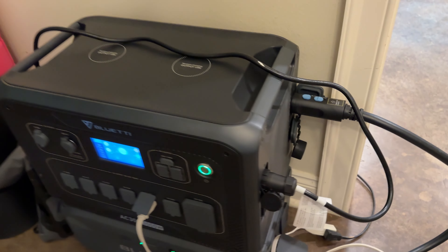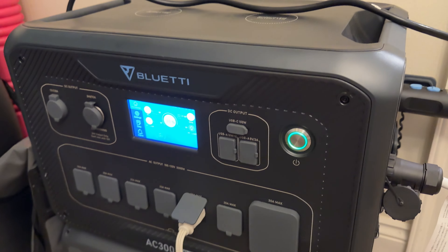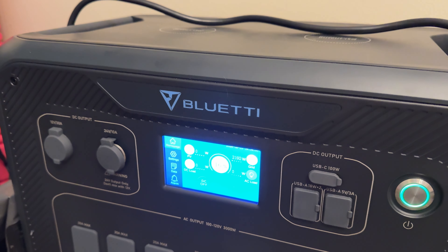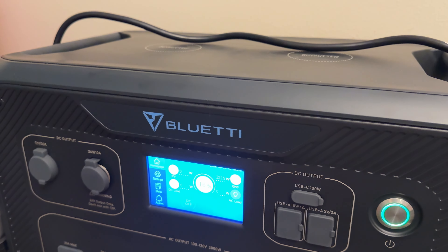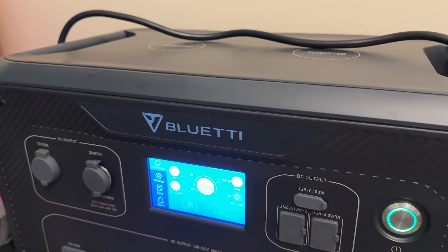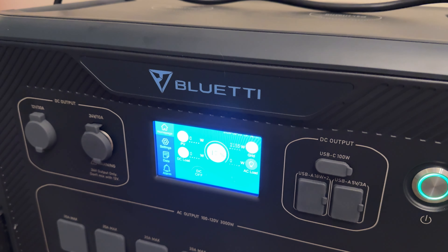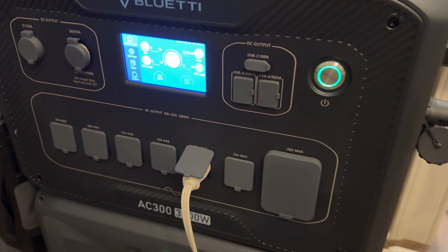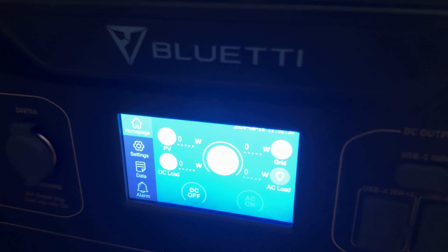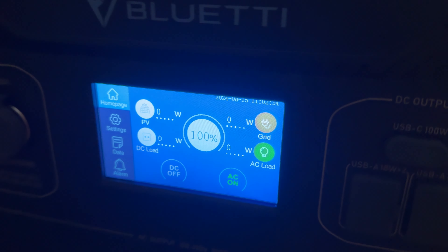Now I've got the AC300 plugged back in and I'm going to continue to run the fridge while the AC300 is charging. It shouldn't take very long because I do have this set on 20 amps and this thing is charging at over 2,000 watts. In less than an hour and a half, it is fully charged while running the fridge. That is crazy.